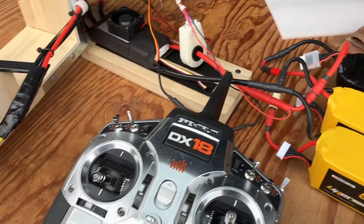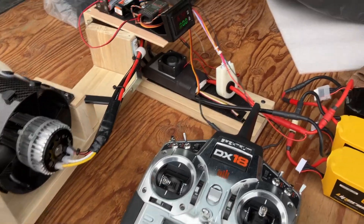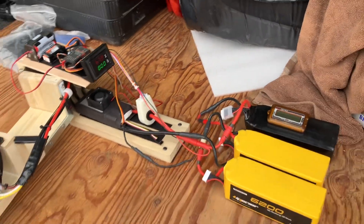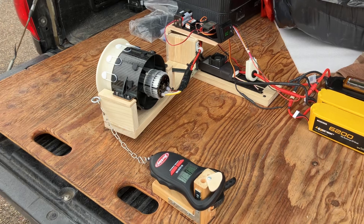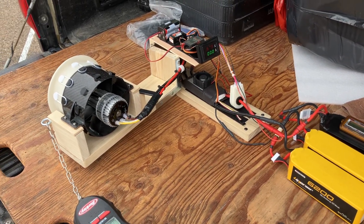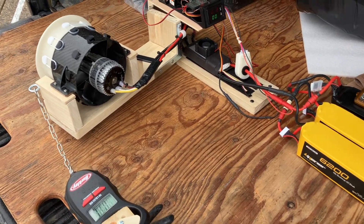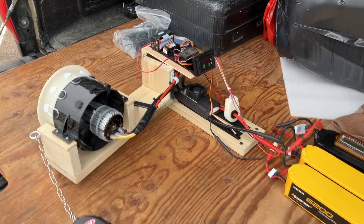I'll run it up here real quick so you can hear it. Like I said, the battery's already drained so I'm just going to run it up and then that's it for the day. I've got a couple little fixes I want to do on the setup, but overall this is good to get it started. I'll run it up a little bit and then call it good for this video.